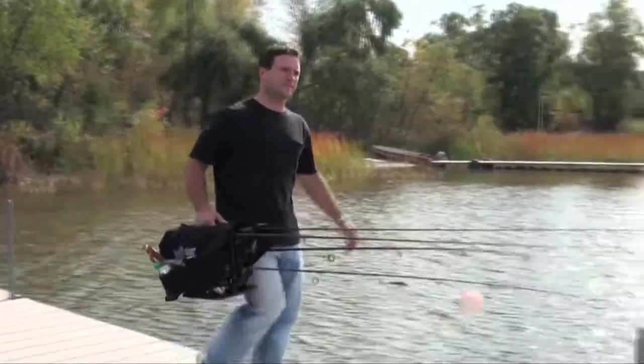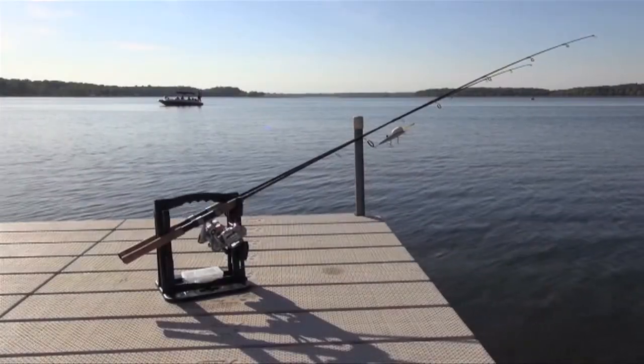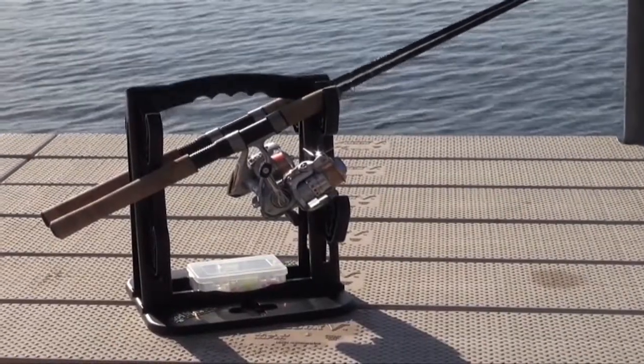Let's fish from the dock now. You can mount or place Rodmaster on the dock and fish hands-free, by angling the pole upwards so you don't have to constantly hold it.